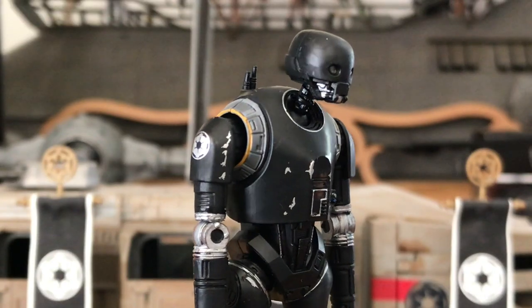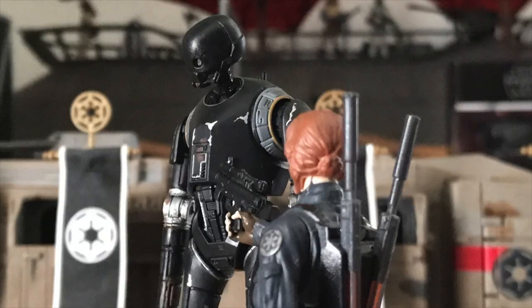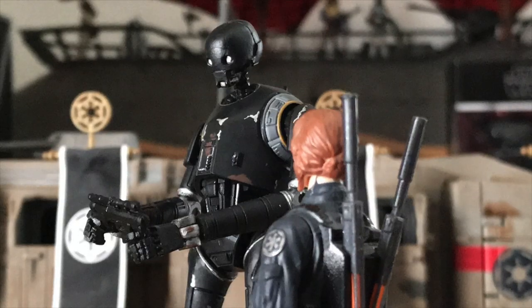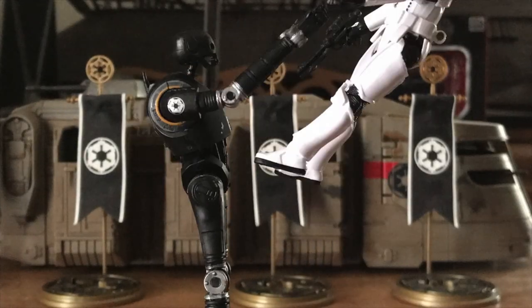Given K2SO's droid design, the joints are pretty seamless. K also comes with an Imperial SE-14R light repeating blaster. Overall, I'm quite pleased with the end result.